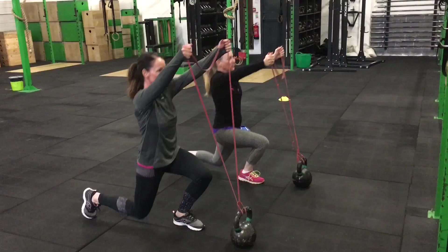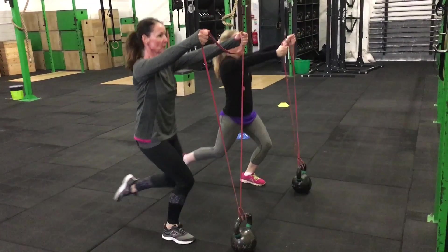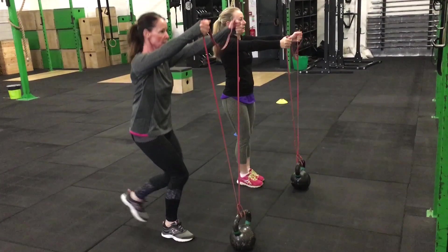They could use a plate in this exercise as well, but in order to really fire the core, I find the band a better option for people. So give it a go — about 20 to 30 seconds per set.